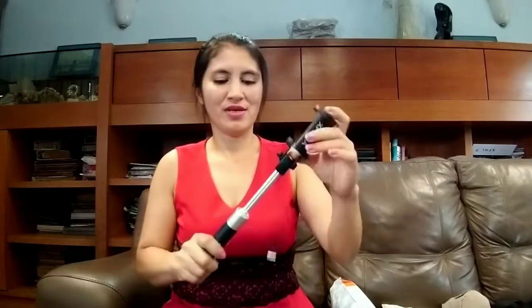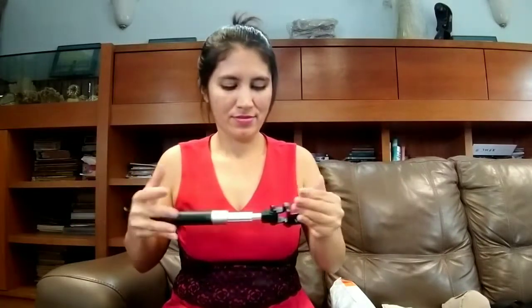I'm not yet good at using a selfie stick, so let's see how this works. It's a bit long and you can extend it wider.